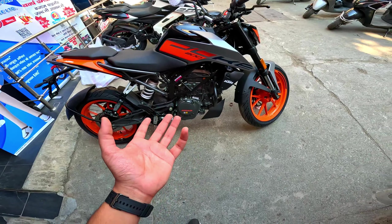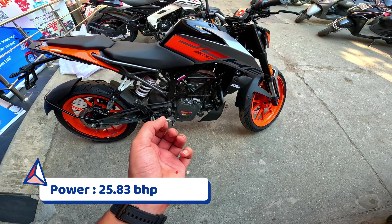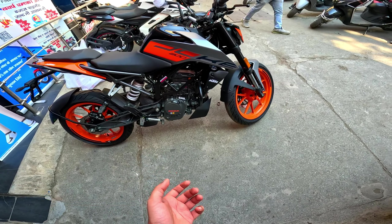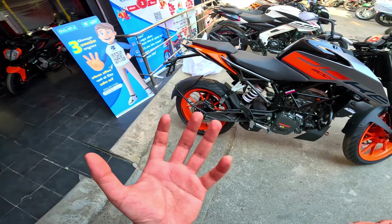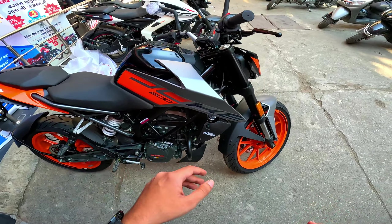If you want to know the specifications: it's about 200cc, it's 26 horsepower, and 19.5 Nm of torque. It's good to see the Duke 200. It's a little bit small. If you want to see it, it has a halogen headlight, and the rest of the lights are LED.